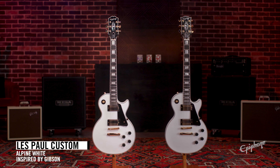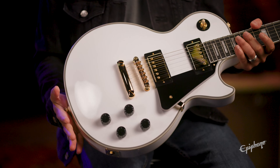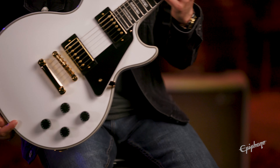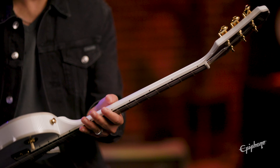Here we have the Epiphone Inspired by Gibson Les Paul Custom in Alpine White. It has an all-mahogany body and a 60s slim taper neck — nice and easy to play. You get an ebony fretboard on this model, as well as the Epiphone Inspired by Gibson Custom behind me.